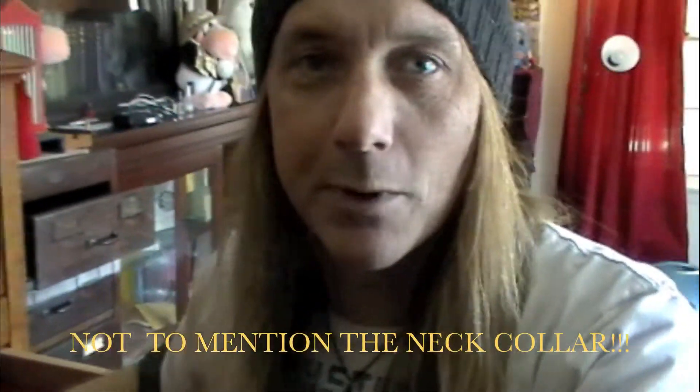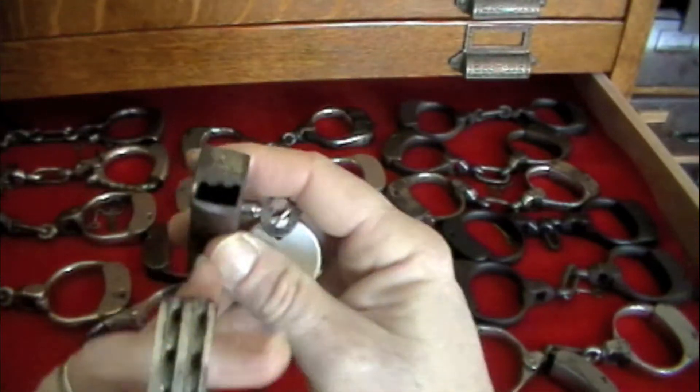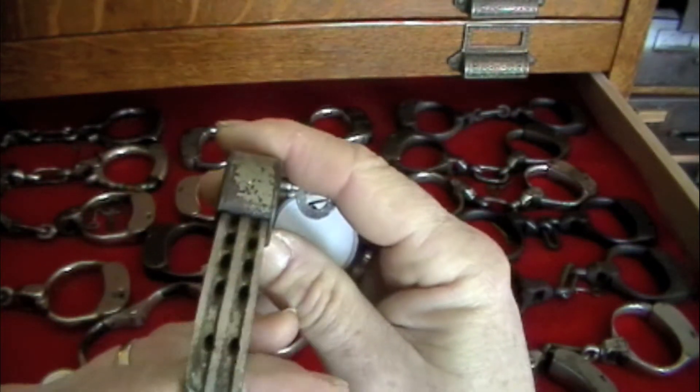Another thing about beans is they also came in leg iron size, which I do not own a pair of yet. That's on my wish list — a pair of bean leg irons — because they look just like these but bigger, for the legs. I really, really, really want a pair of bean leg irons.